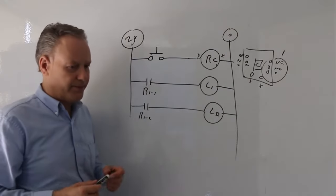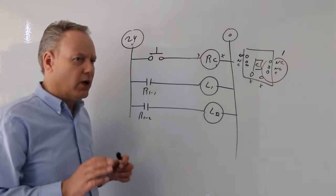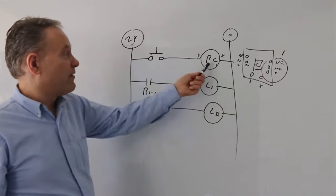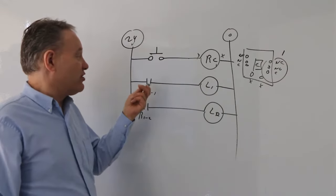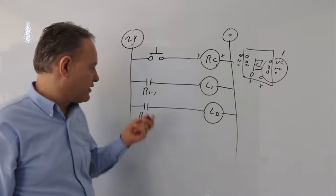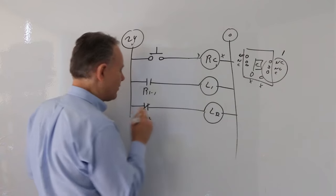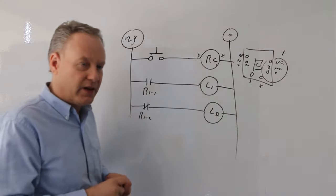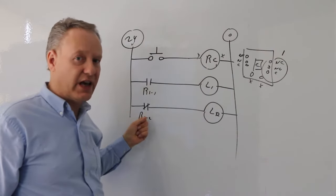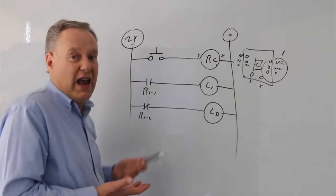If I don't touch anything, nothing's going to happen. I always draw ladder logic and think: what happens if I don't touch anything? In this case, that switch is open, that coil is not energized — it's in its normal state. The normally open contact is open, and this is also open. But if I make this a normally closed contact, then if I don't touch anything, that's not energized, it's in its normal state, so it's closed, and light two will be on. So I don't touch anything — light two's on, light one's off.